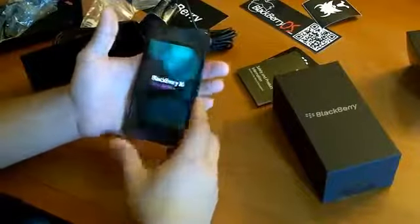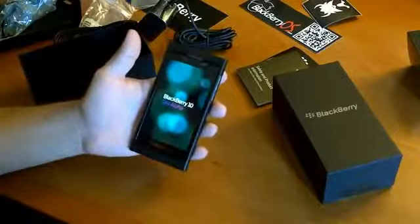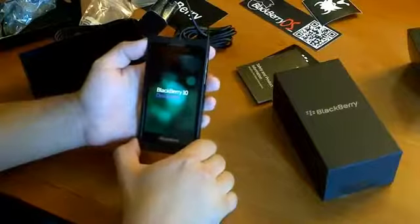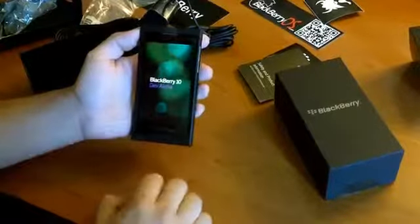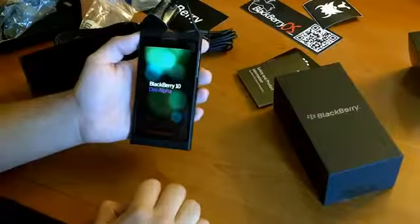So this is pretty awesome actually. We'll do a side-by-side comparison of the original DevAlpha and the DevAlpha B in an upcoming video. We'll also take a little walkthrough of the software — what comes in this third beta release of BlackBerry 10 for developers as well.